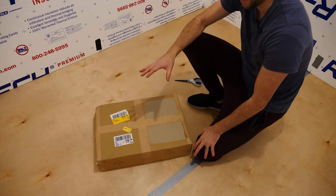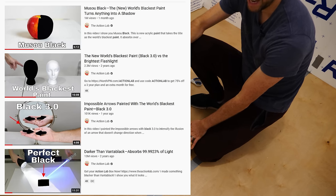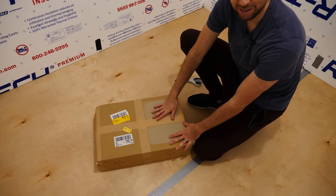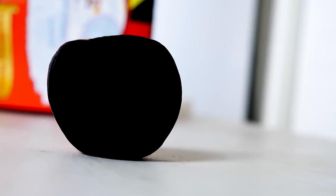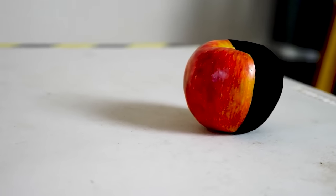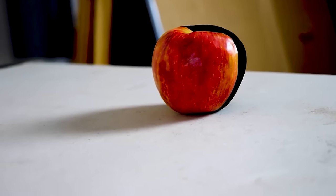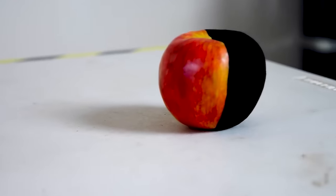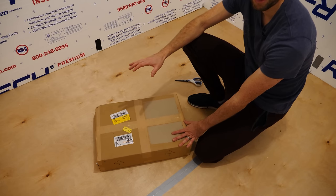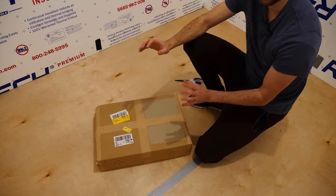I've done a lot of videos using black paints, and each time I use one, somebody invents an even blacker paint that absorbs more light. So far, the blackest paint in the world is Musou Black. I did a previous video where I painted an apple and a box with it. I've gotten so many comments asking me to paint an entire room, so I contacted the company and they sent me a ton of paint to do exactly that.